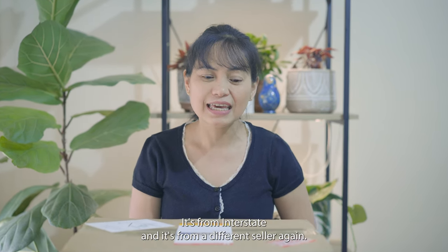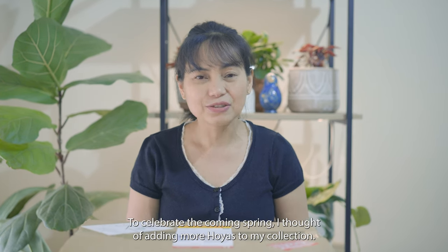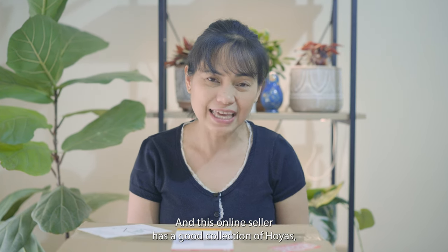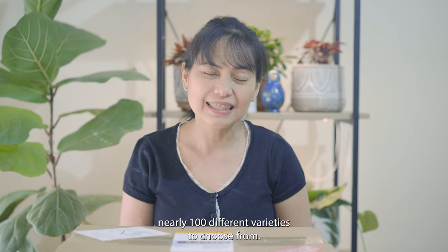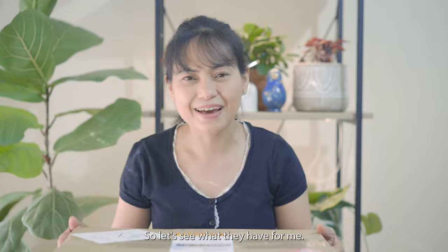Hello again, welcome to the channel. My name is Dina. It's another plant mail unboxing video today, it's from interstate and from a different seller. To celebrate the coming spring, I thought of adding more Hoyas to my collection. This online seller has a good collection of Hoyas — nearly a hundred different varieties to choose from — so let's see what they have for me.